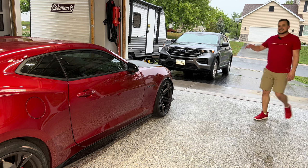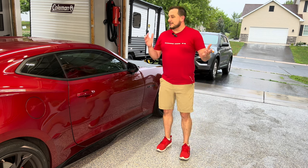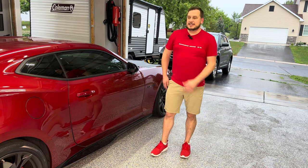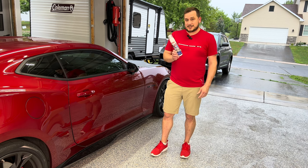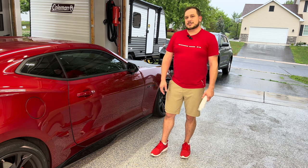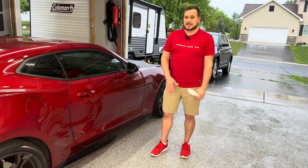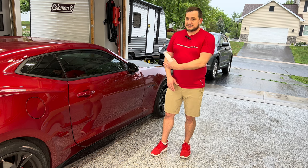Hey everyone, it is a rainy nasty day here in Minnesota. So today, what better day than to clean the inside of the car with a little help from Sonax Alcantara cleaner. I'm going to show you how to clean the steering wheel, the shift knob, and really any other touch points that are Alcantara in the vehicle — including the dash pad, the door panels, the seats even. But today's video we're going to focus on the steering wheel and the shift knob.